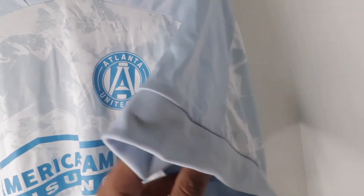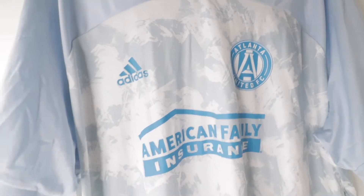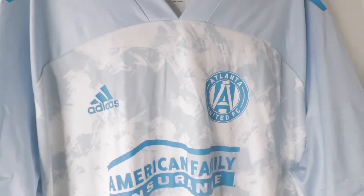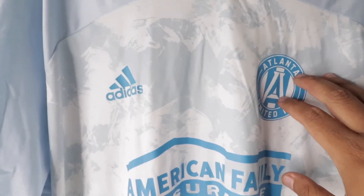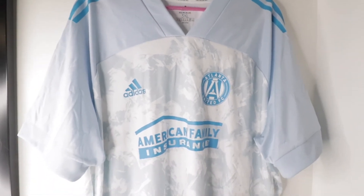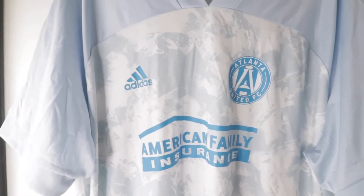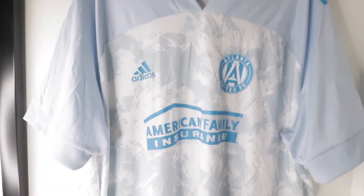This jersey has no patch on the side — no MLS patch. I remember one year I did buy the Atlanta United one; it was black and white. That one had the badge and the Adidas in embroidery — it was stitched — and it had an MLS patch on it. But now I guess they don't do that anymore, so everything is just heat press.